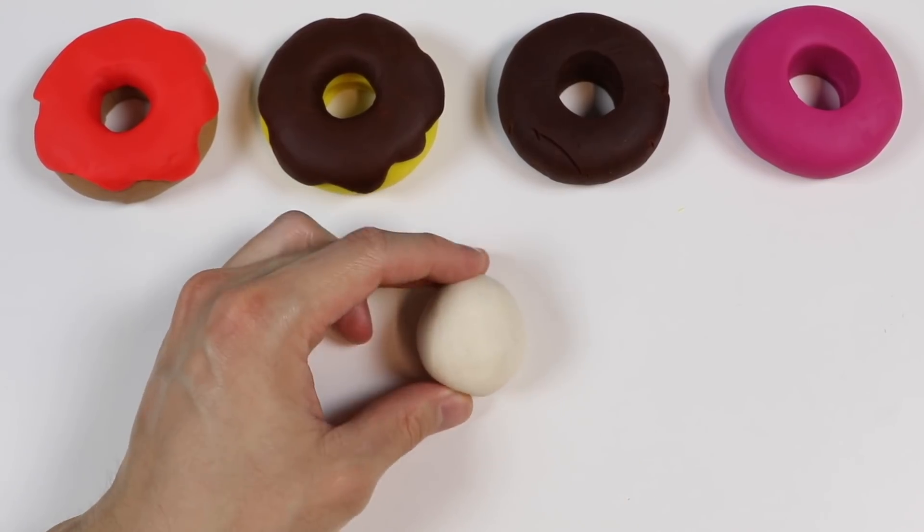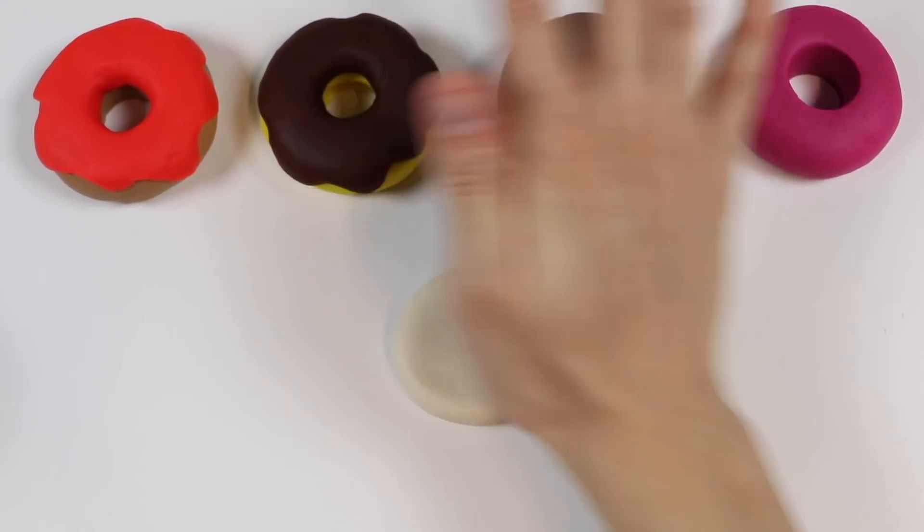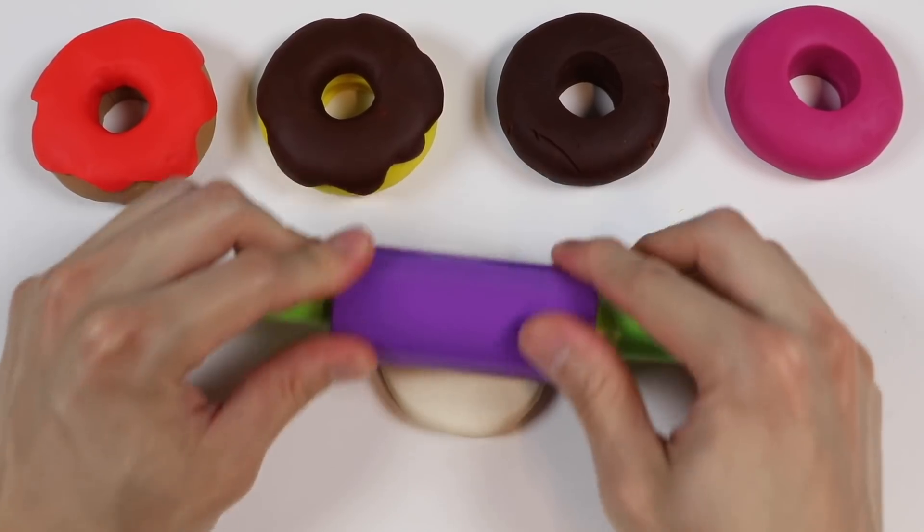Now let's make a vanilla glaze. Use this white Play-Doh. Give me one second while I make the glaze.